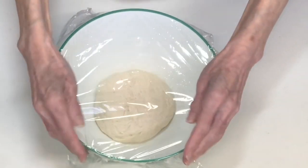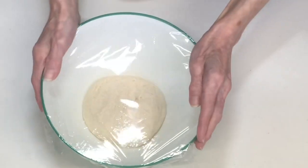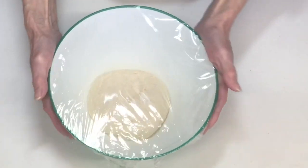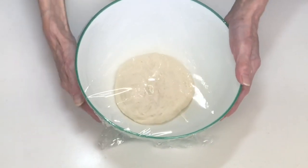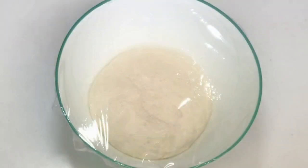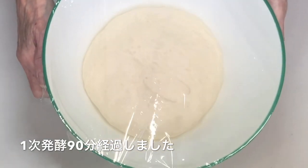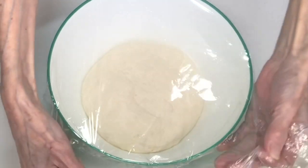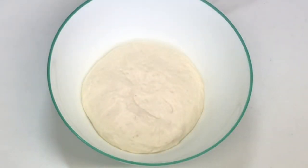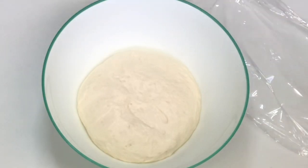1.5倍から2倍になって、フィンガーチェックをして戻ってこなければ一次発酵が終わりという感じです。これで90分経過しました。まだちょっと発酵が足りない気がします。フィンガーチェックをしてみますね。